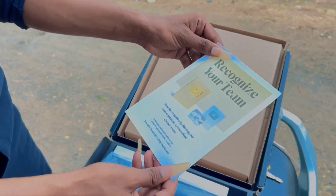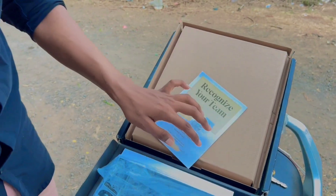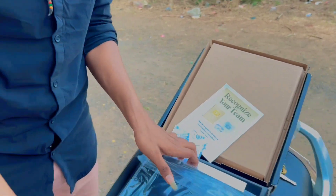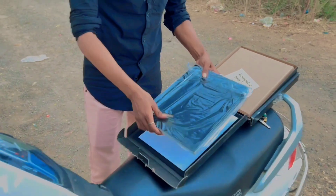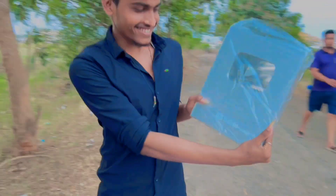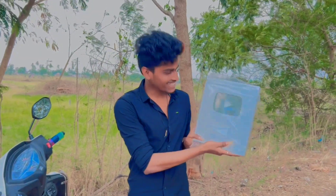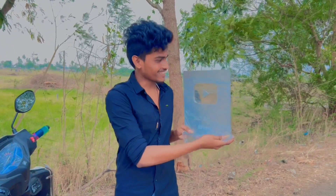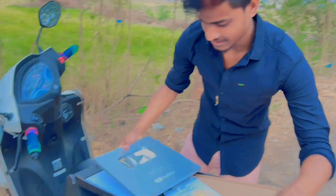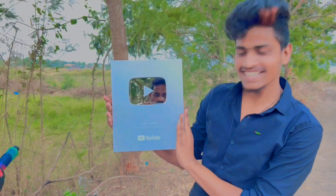The YouTube team. This is the one. Next. Let's open this. Silver play button! Wow! Let's check this one. Let's go. Let's open this. Yeah! This is the silver play button!